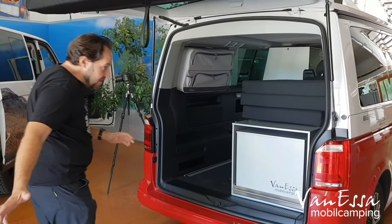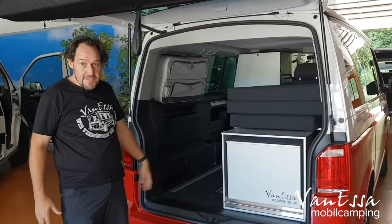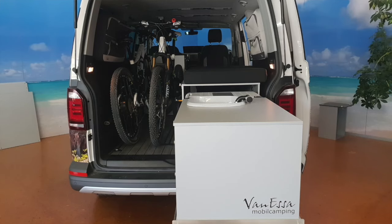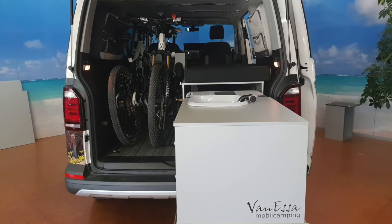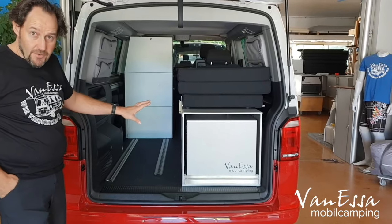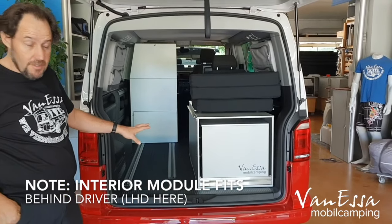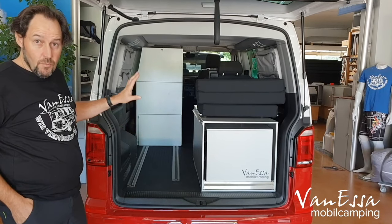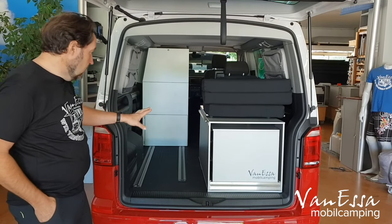The way we have presently configured this particular Arco system is in its core configuration. It's designed such that we can load long objects through the vehicle. In this particular basis configuration, we have a kitchen system with a single bed. Let's take a closer look.